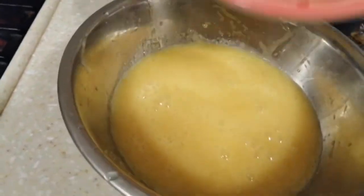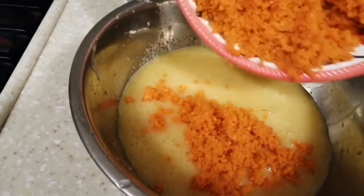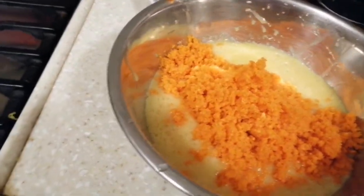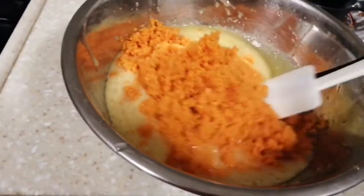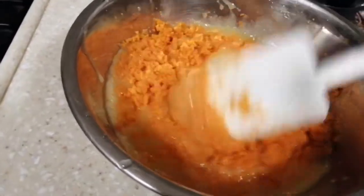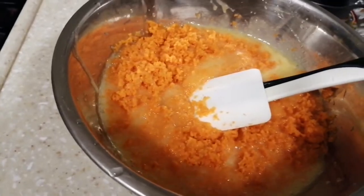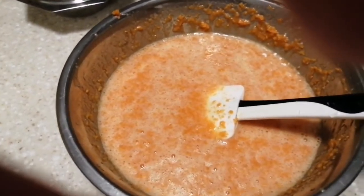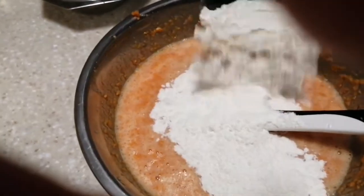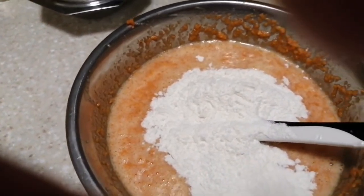Then add the carrots — the two cups of carrots — just mix with a spatula like this. Then let's mix in the dry ingredients, the flour; mix well with spatula.